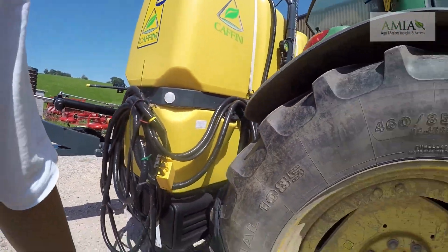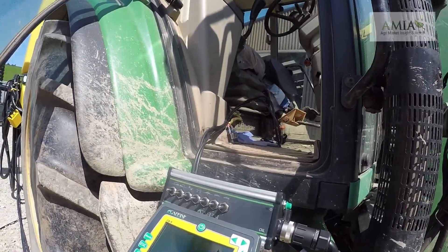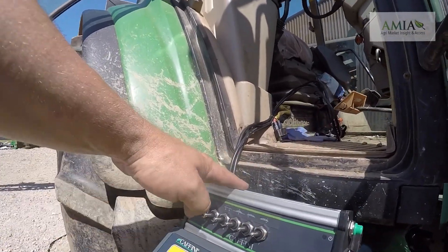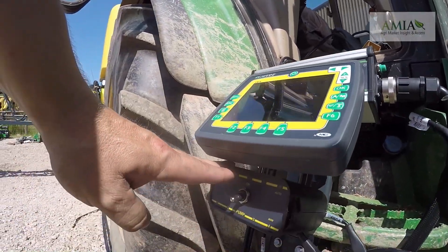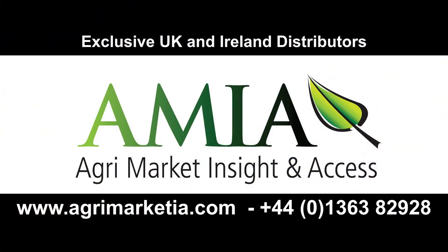Coming back to the main sprayer — this machine is a CANBUS one fitted with Kofini's own CB9 computer system with the Electrol 7 electro-hydraulic control panel. That can however be swapped for CANBUS to go with the CB9 and the pump control valve. If you would like any further information on this sprayer please do not hesitate to contact us on 01363 82928 or email info@agrimarketia.com. Thank you for watching.